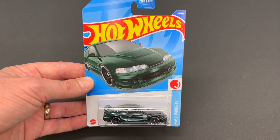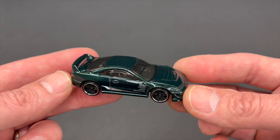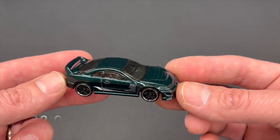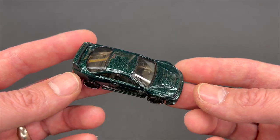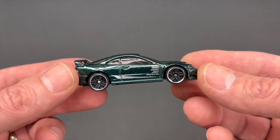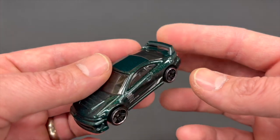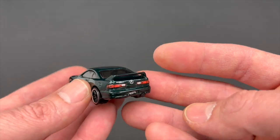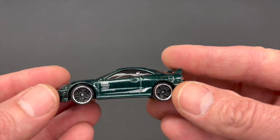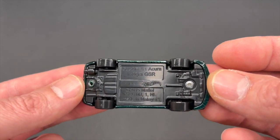Next up is the custom 01 Acura Integra GSR, weighing in at 32 grams. Another Rio Asada design, first released in 2016. This one in a very, very nice metallic green. Slightly smoked window glass, dark gray plastic interior. You've got some tampos going down the side of the car, nothing in the front, same business on the other side, and a fully decoed rear end. PR5 wheels with chrome rings going around the outside. Metal body with a gray plastic base.